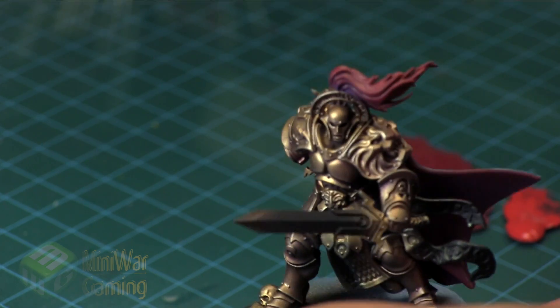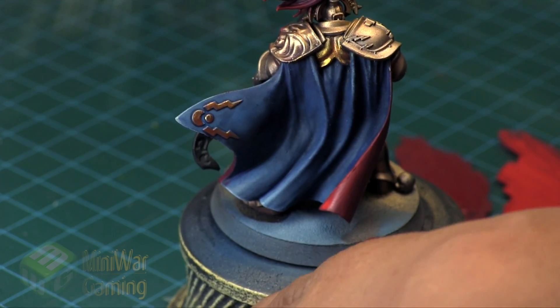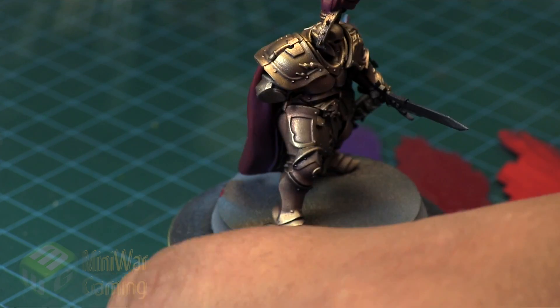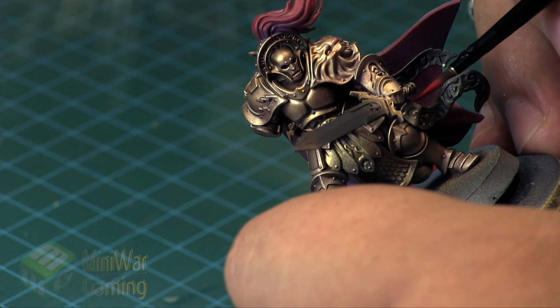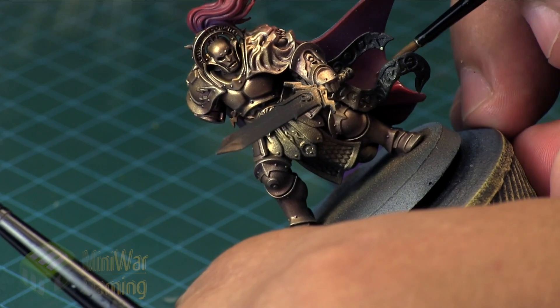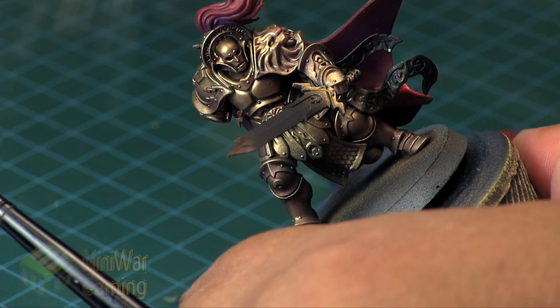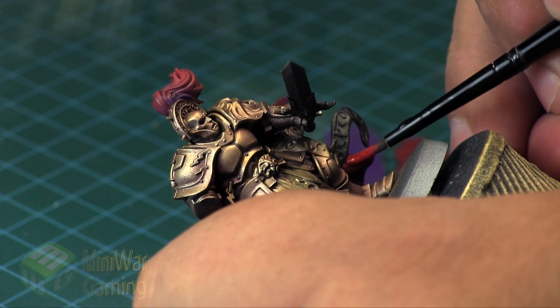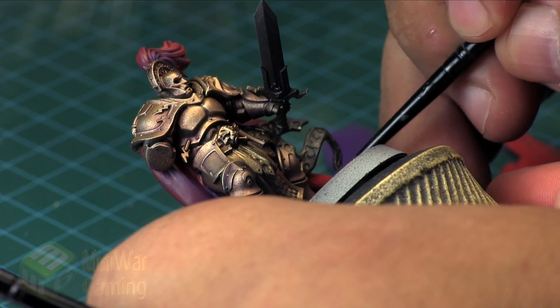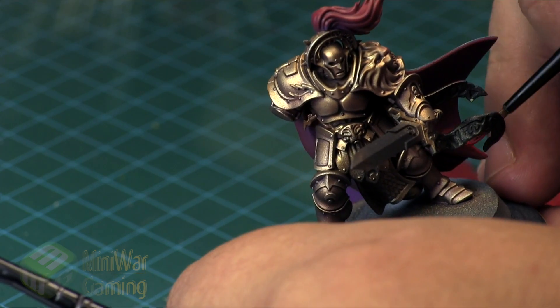For the cloak we're going to use a feathering technique. On the back side, lay the Corn Red and then with a damp brush draw the excess paint away from one side, creating a color blend. You just lay a little bit on the brush, use a damp brush to draw out one side, and it creates this gradient for you.